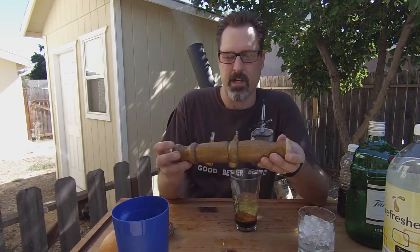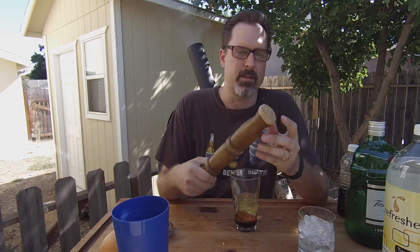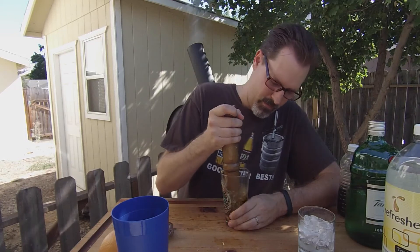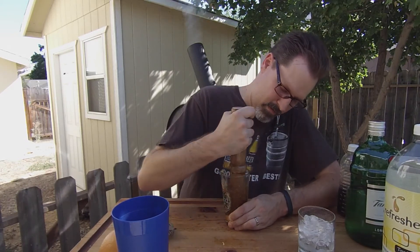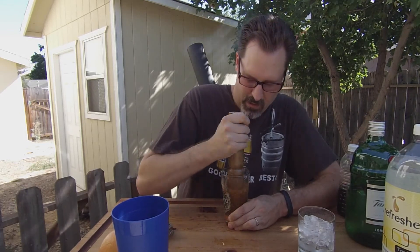Grab your muddling stick — I just made this one out of an old piece of furniture, I think it was a chair leg. Cut off the top and just roughed it up a little bit. And we're just going to take this little concoction here and muddle it together, really squeeze all those juices into the gin and mix in that ginger.